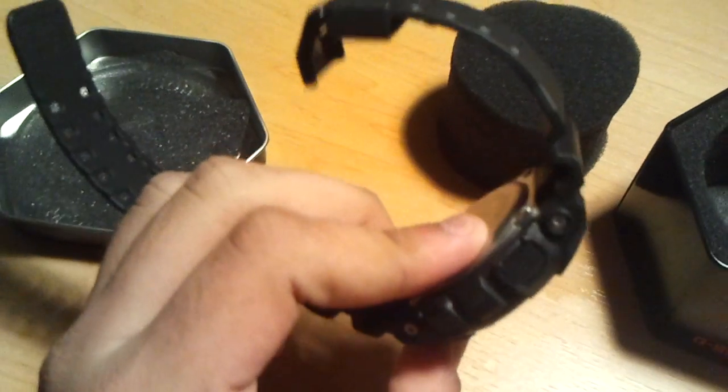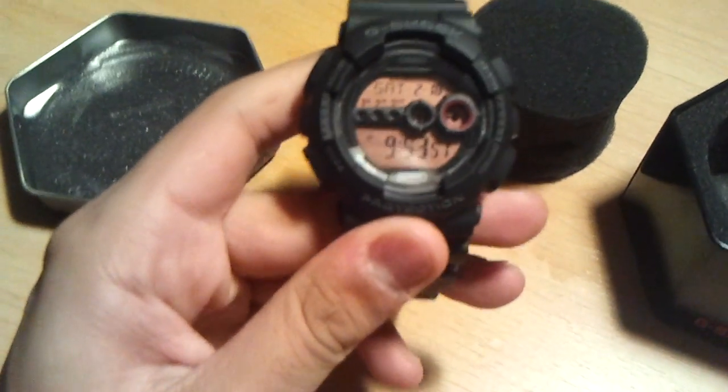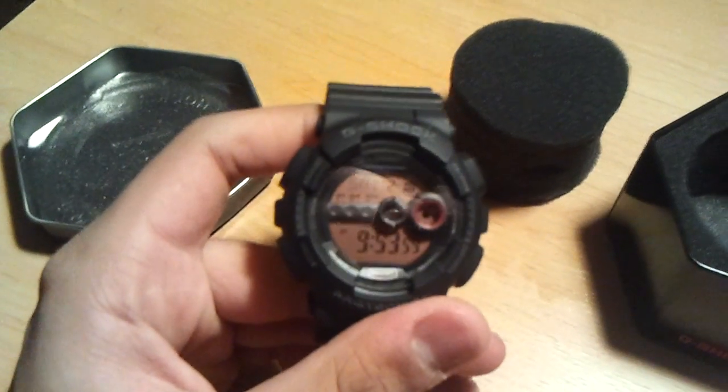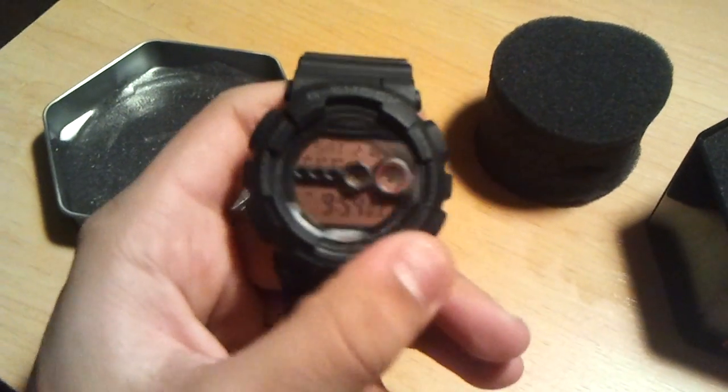GD100s and GA110s are rubbing off on me. I'm gonna want one eventually, but I just don't know which one of the two — I don't know which model.